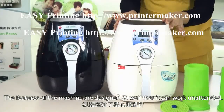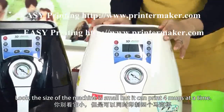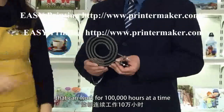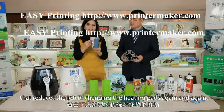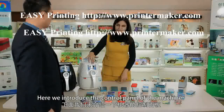The features of the machine are designed so well that it can work unattended. The size is very small, but it can print four molds at a time and work for 100,000 hours, which reduces the need to change heating pads again and again.